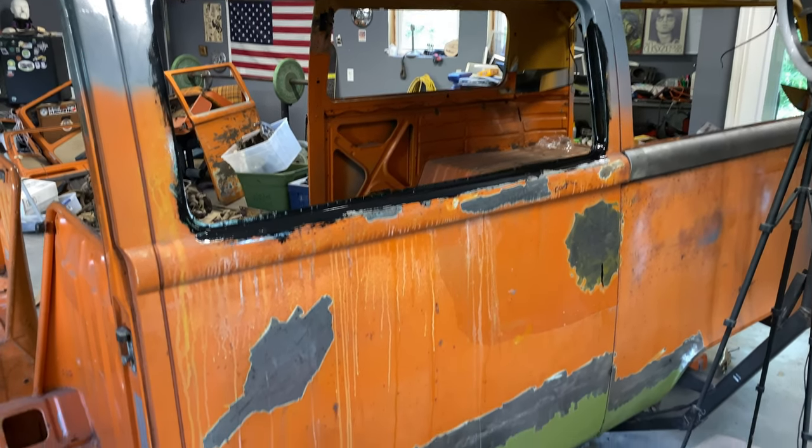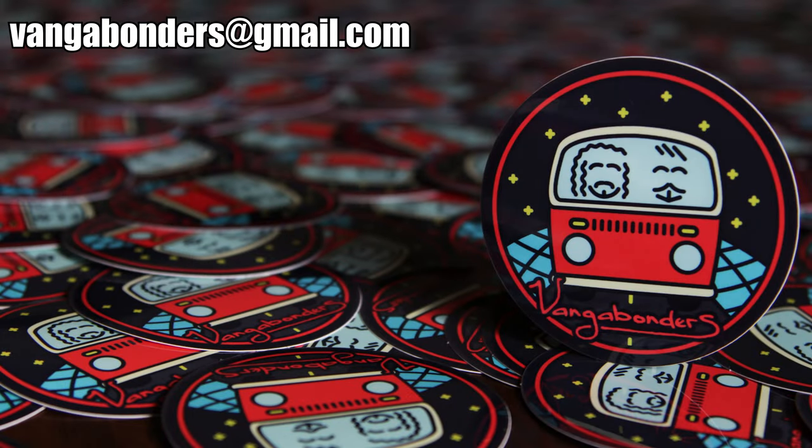Hope you enjoyed the video — we're all out of time. Don't forget to check out our stickers and our merch, and I will see you in the next one.